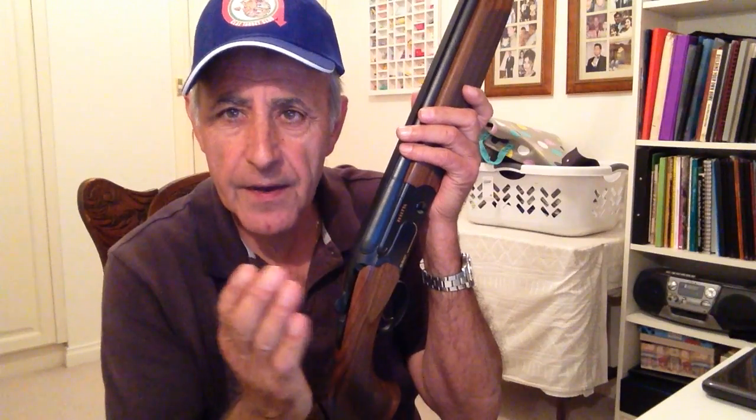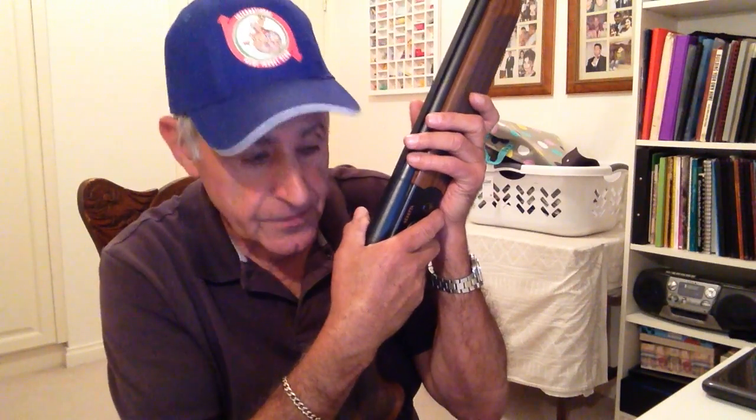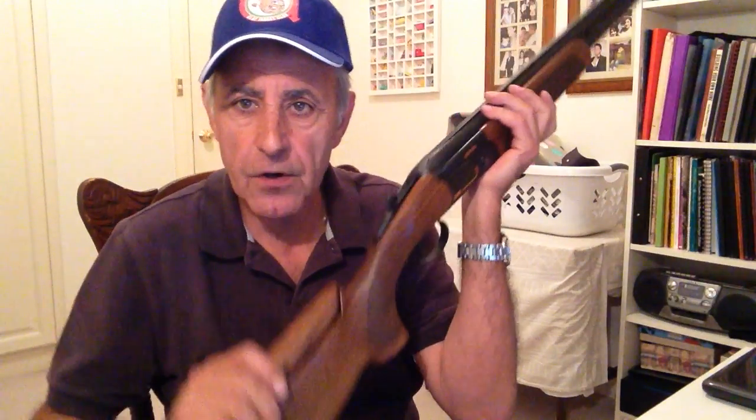Hello, welcome back. Adjustable stocks — the good, the bad, and the ugly. So what is good about adjustable stocks?